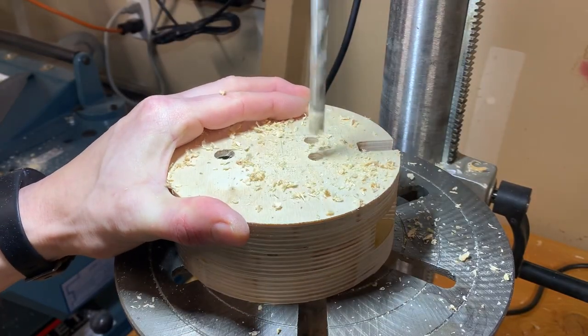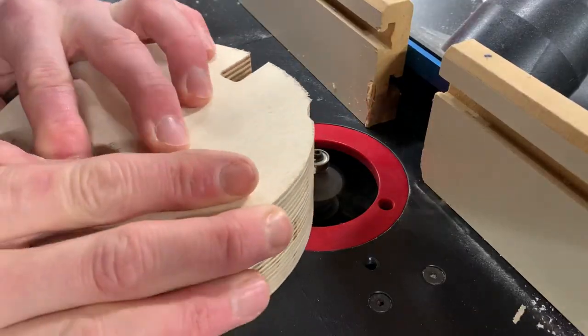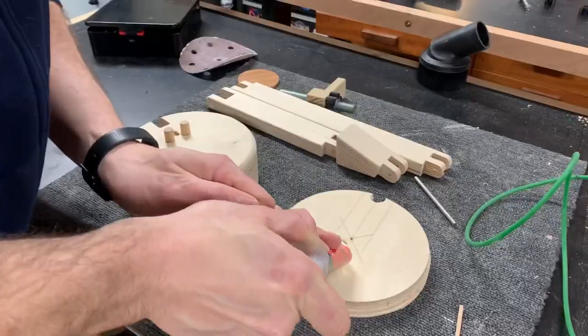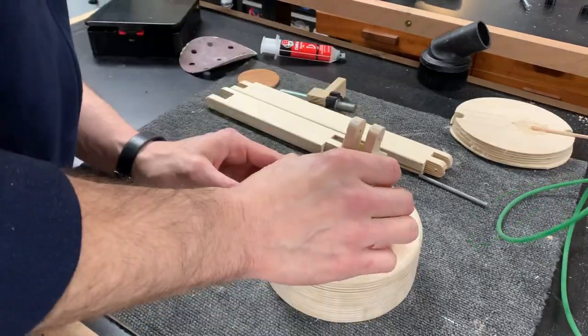I accidentally drilled the holes on the upper piece just a bit too big for the dowels. I then added a round over on the top. After some sanding I glued on the base of the neck, and because I had drilled those holes just a bit too big I used some two-part epoxy.